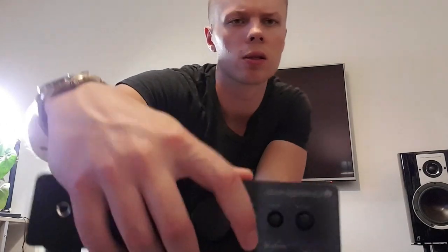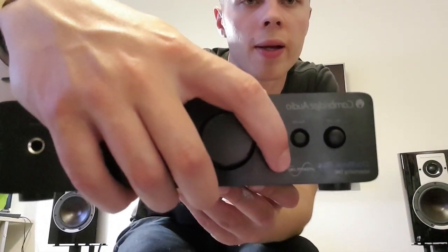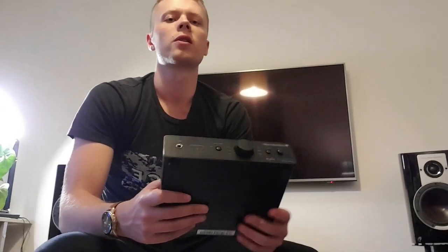It is a 24-bit DAC, so it's not 32-bit, so you might find you struggle a bit with that. However, it does the upsampling just like the Cambridge Azur range.